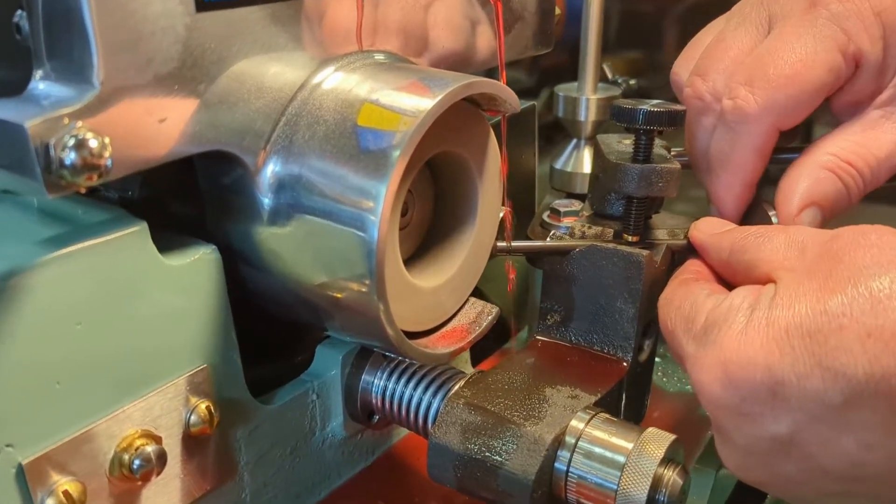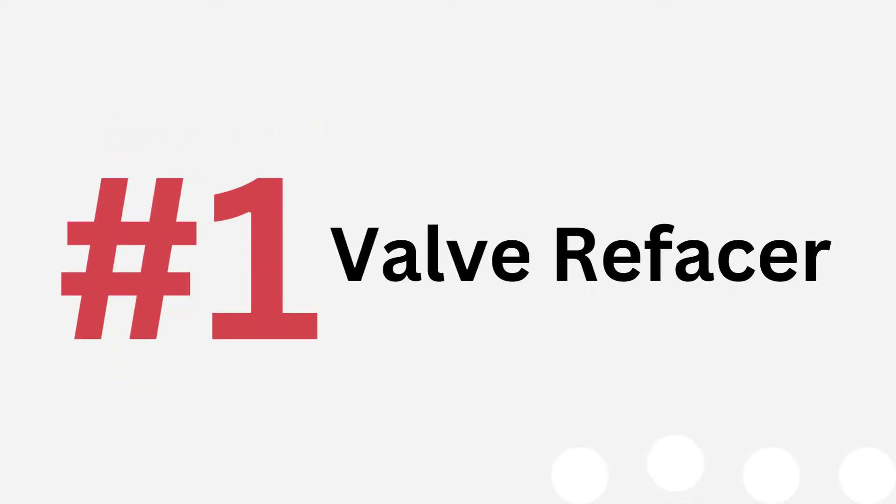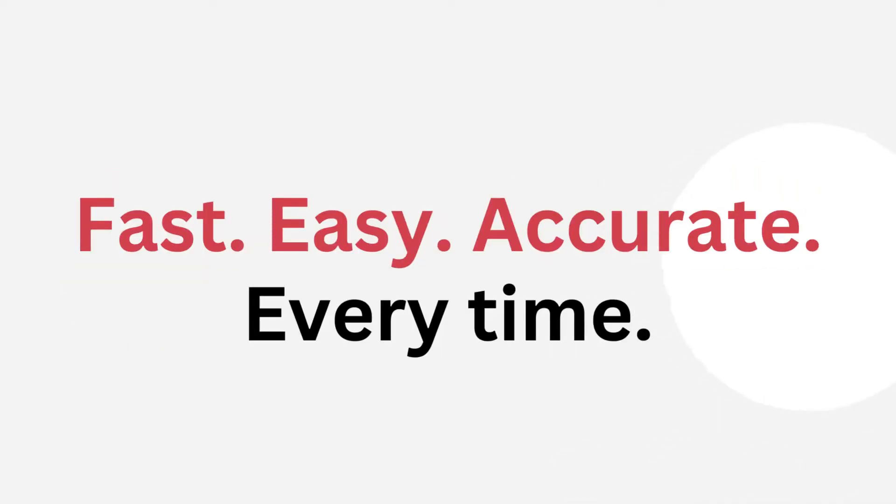The QuickWay SBS2 Deluxe is the number one selling valve refacer in the world for a reason. Fast, easy, and accurate results every time.